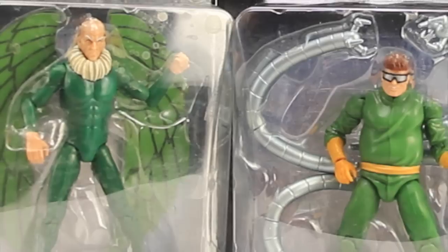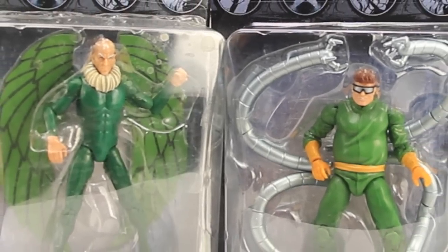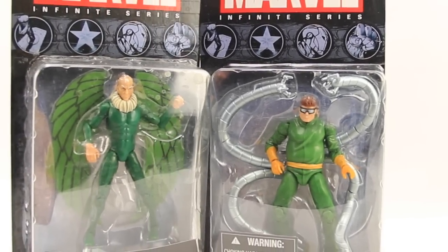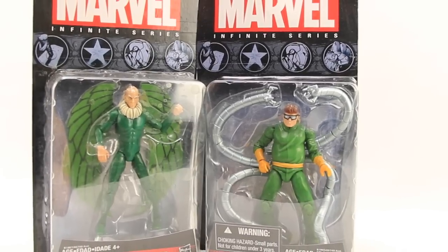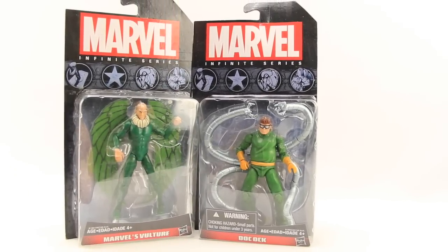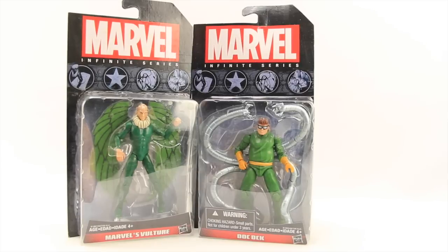Hey everybody, JC here with another T&I Toy Review, and today's review is in association with MarvelousNews.com, your number one news source for everything Marvel. For today's review we're going to look at not one, but two of Hasbro's new Marvel Infinite Series 4-inch figures — Marvel's Vulture and Doctor Octopus.